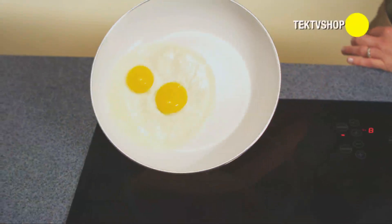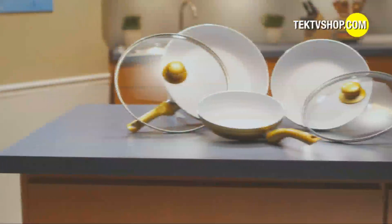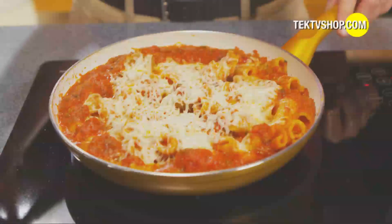Coming up, you can go from perfect to priceless, as the manufacturers of Ceramacore have created the special, limited-edition Ceramacore Professional Chef Gold Collection to bring added luxury and elegance to your kitchen.